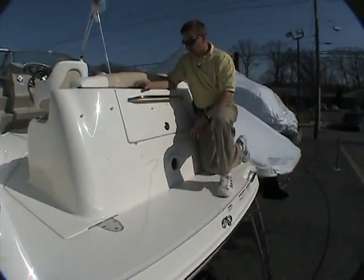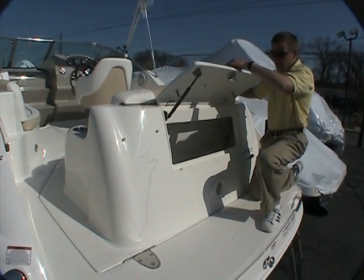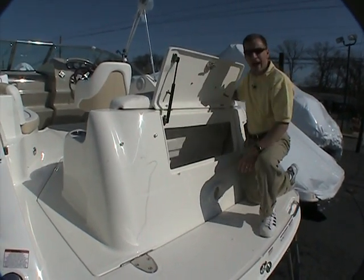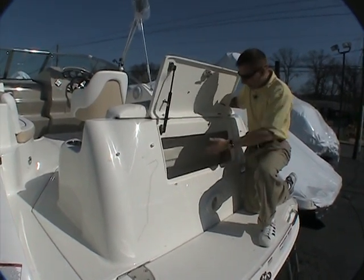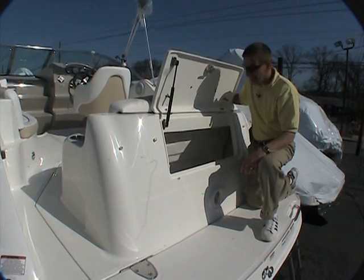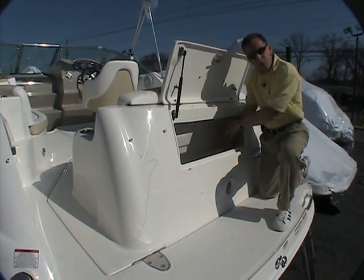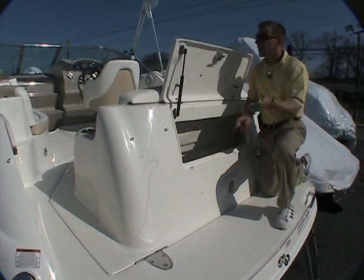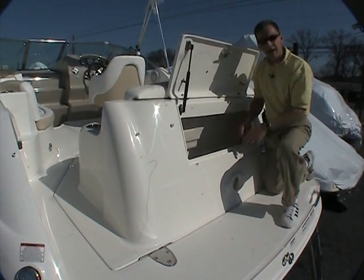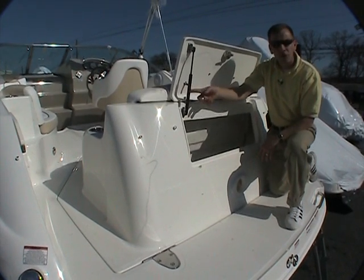Other nice features on this boat are a built-in trunk in the back, a feature that most regular cutties don't have but this boat does. Inside you can put extra fenders, extra ropes, dock lines, things like that. It's even big enough that if your tube is deflated you can put that in here as well, keeping it from coming back into the cockpit. Everything stays right back here, and the trunk stays up with the aid of a gas assist shock.